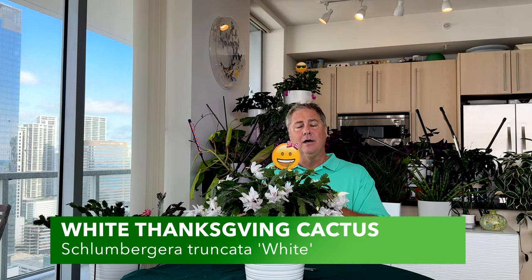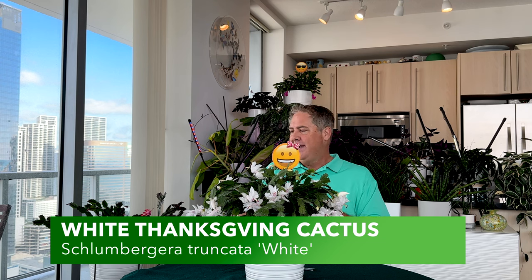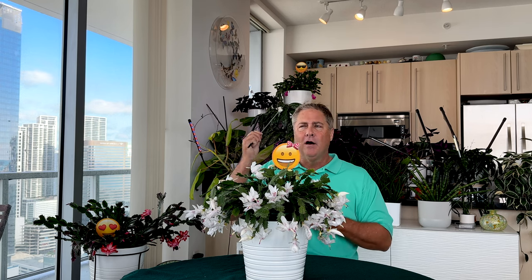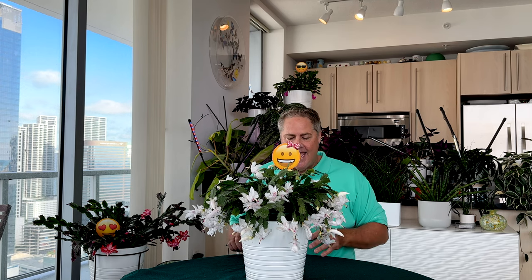The white Thanksgiving cactus here goes by the botanical name Schlumbergera truncata white. We also have the beautiful red over here, and behind me up there is the pink. These guys are already on their third blooming cycle — we're into February and they're still loving it. We think it's because we've been pushing up the light a bit. They went through a wonderful blooming cycle around Thanksgiving time, which is how the plant got its name, but they just went bonkers and started flowering again. We recently acquired the white and she went bananas.